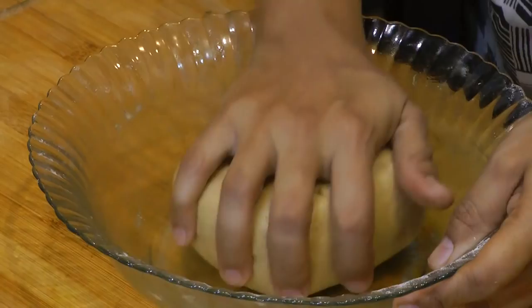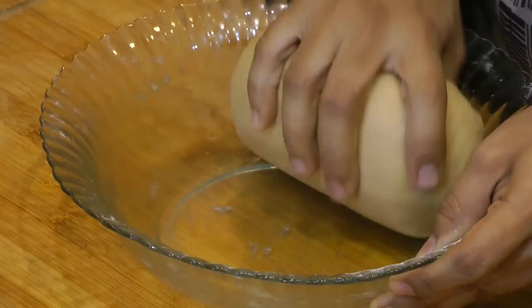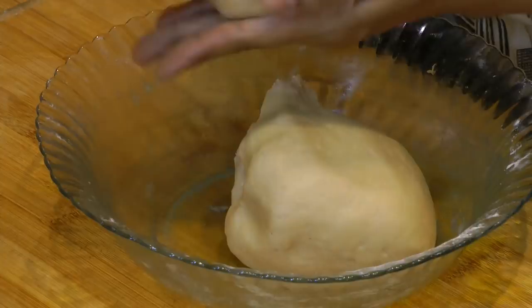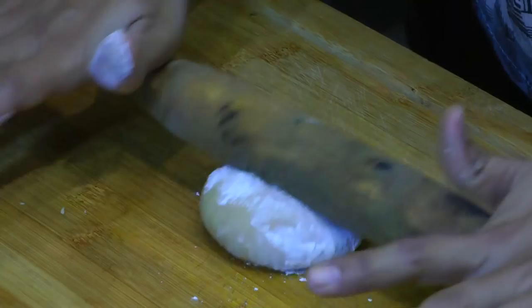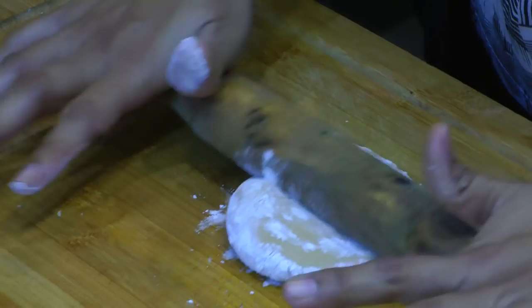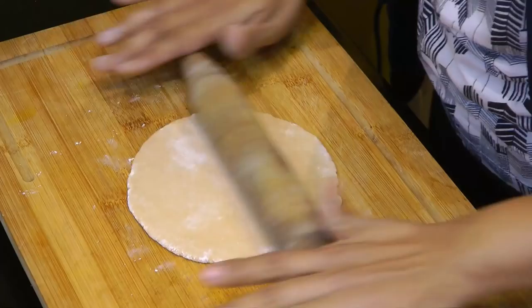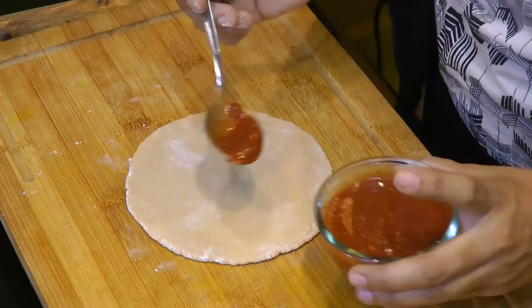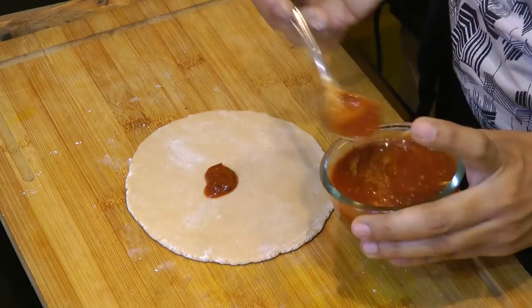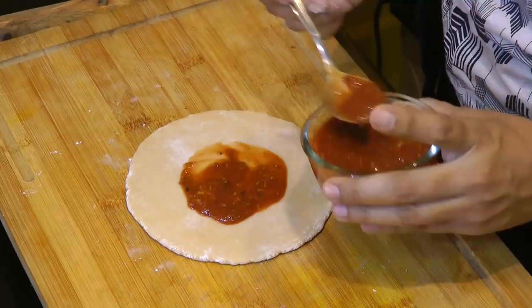Give the dough one more knead. Take a small portion from the dough, dip it in some dry flour, and start to roll it out just like a regular chapati. After you roll this into about a 6-inch disc or roti, take about a tablespoon of this pizza sauce and spread it around.